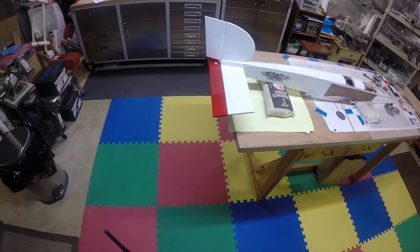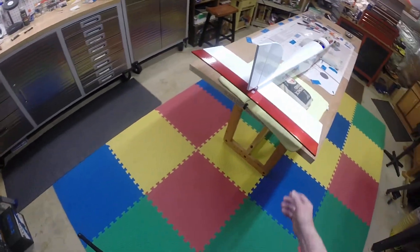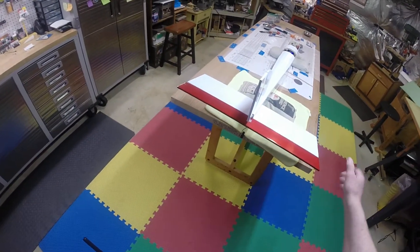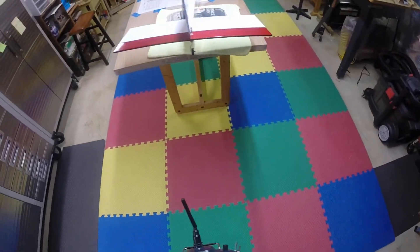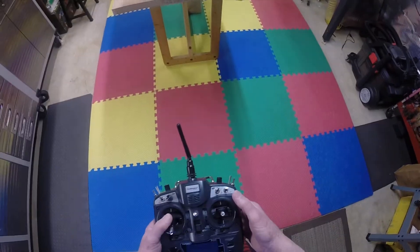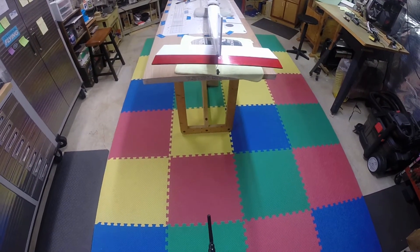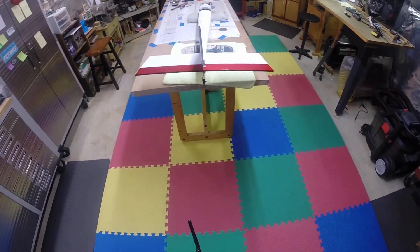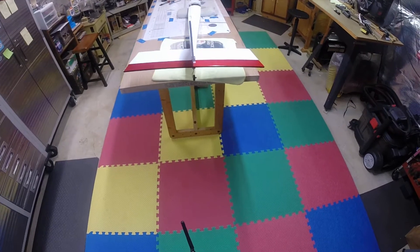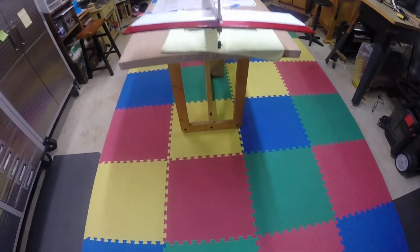I've got the tail section done today — finally got it together. I like this red elevator; I'm going to have red ailerons too. I've toned it down as much as I can, but this thing has got all kinds of throws to it — look at that — and that's on low rates. I don't have to play with the radio. I've got the tail wheel hooked up and she looks like she's gonna work real good.